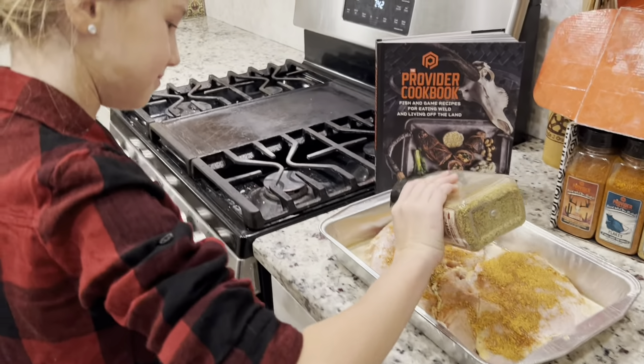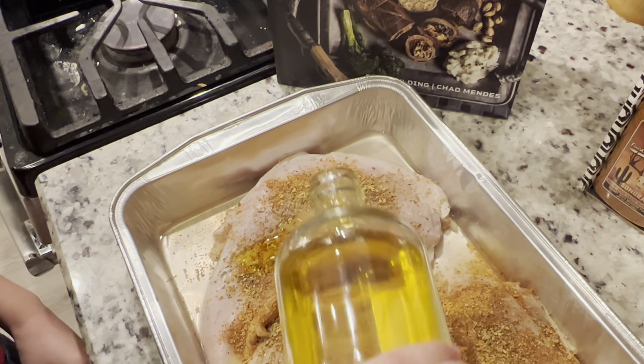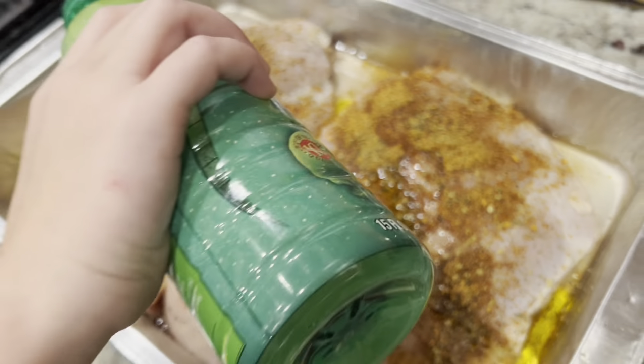Then grab the Covey and don't be shy. Grab the Napa Valley olive oil and drizzle it over each breast. Follow that with some lemon or lime juice — squirt about a quarter cup.